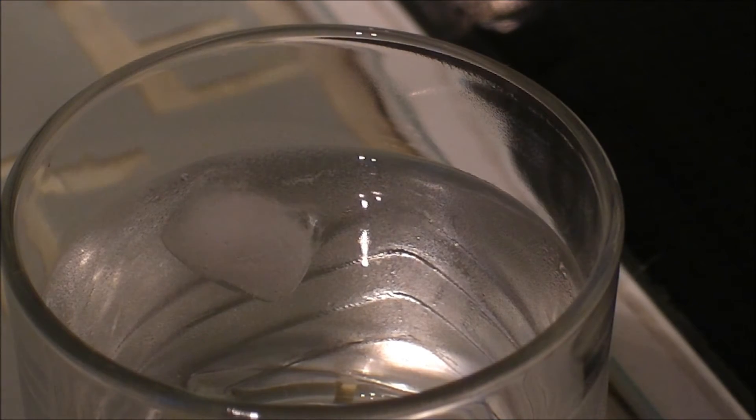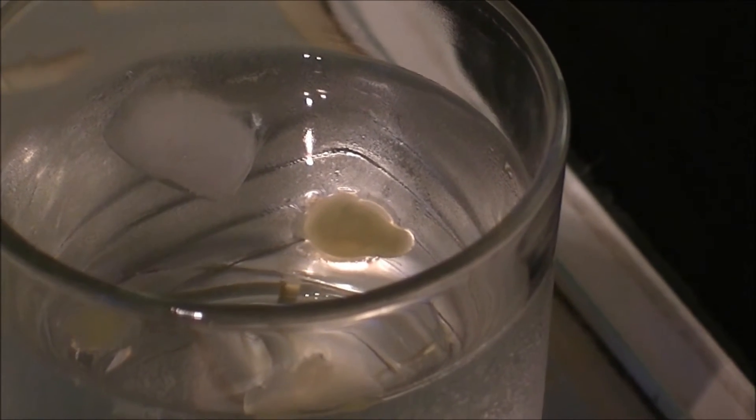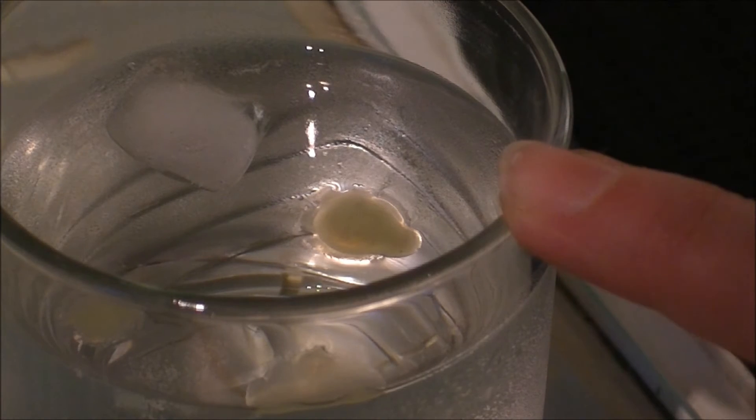Just to show you the different stages of the beeswax going from a cream to a salve — I'm going to show you the drip test. I'm just going to drop a few drops of beeswax in, and you can see it spread right across the surface there. That's going to make a cream — it's soft enough for a cream but not yet a salve.